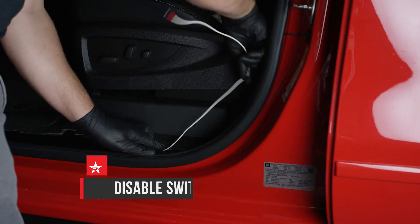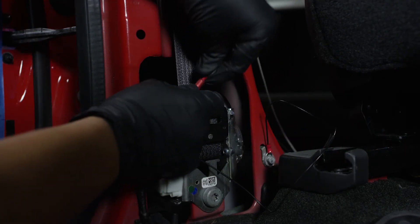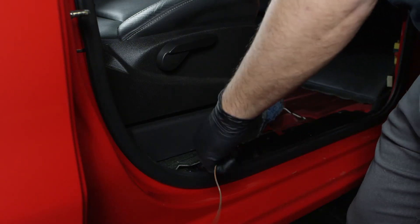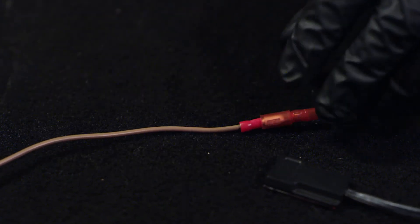Continue feeding the white wire to the driver side B pillar. Connect the driver side door trigger harness to the white wire that was routed under the carpet. Route the brown passenger side door trigger wire towards the passenger side B pillar and connect to the passenger side door trigger harness.